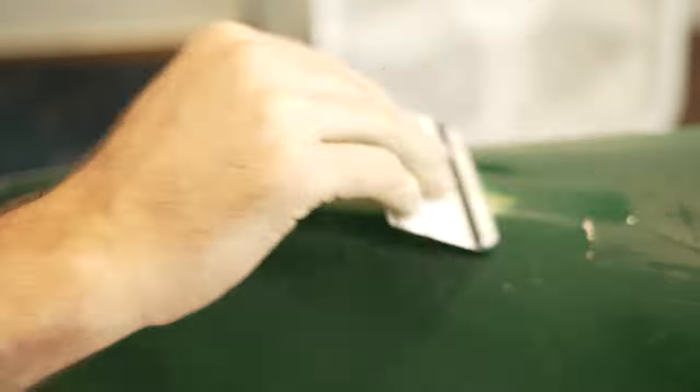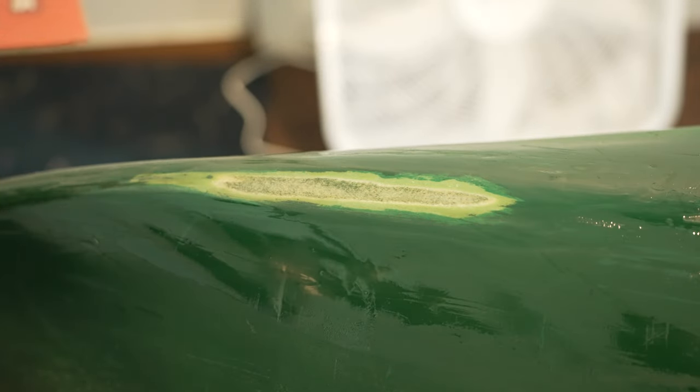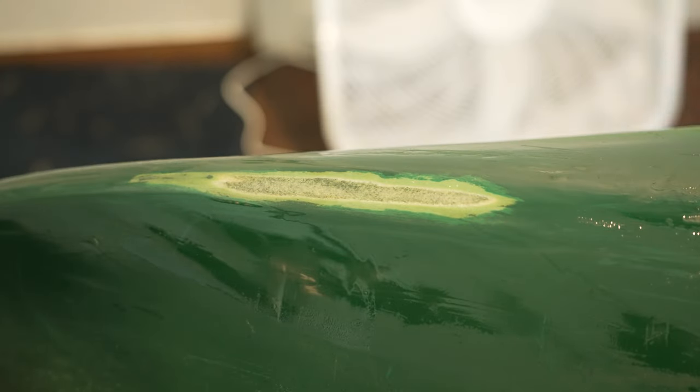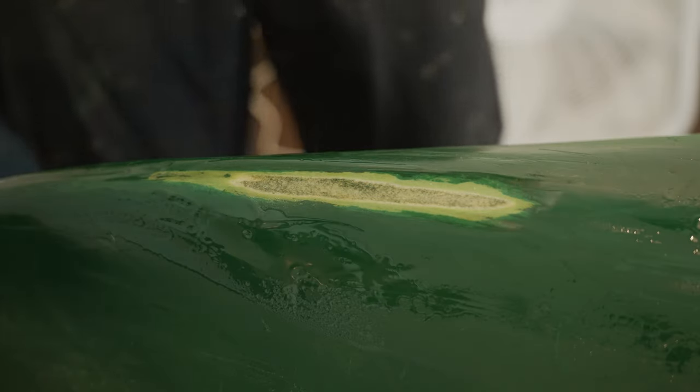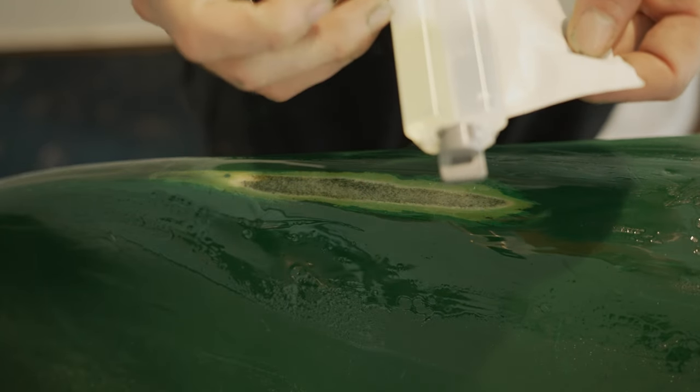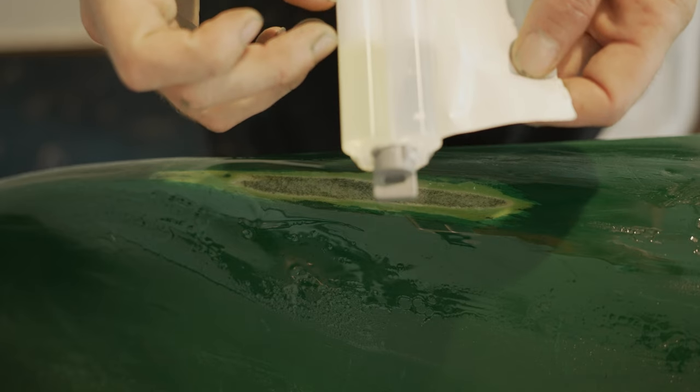It should be well mixed — there you go, nice and set. After all that repair, I still have enough to do a light sanding and a second coat. I only used a little bit, so this stuff goes a long way.